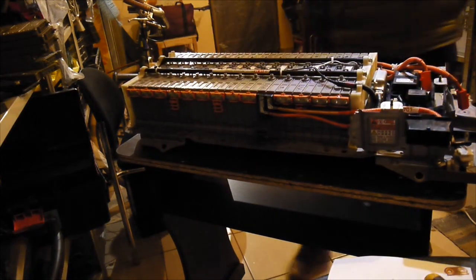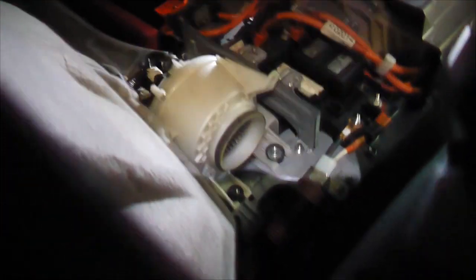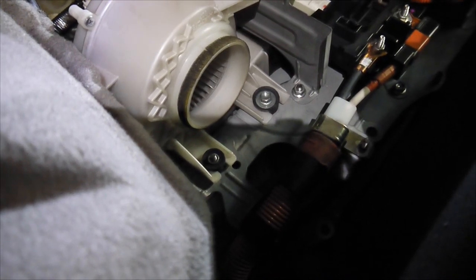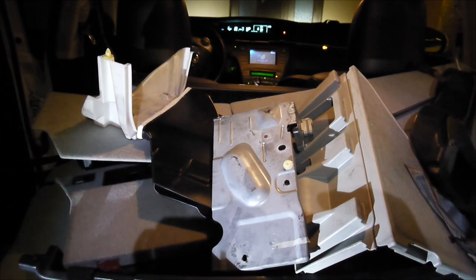Everything is looking professional and well done. Everything is back in place. I cleaned the fan as well — it's running smooth. The car is now charging the batteries; they were balanced beforehand. Everything looks okay — no smoking — so it's working properly. I'm going to run some tests with Dr. Hybrid to check the element levels. For now it's looking very good.